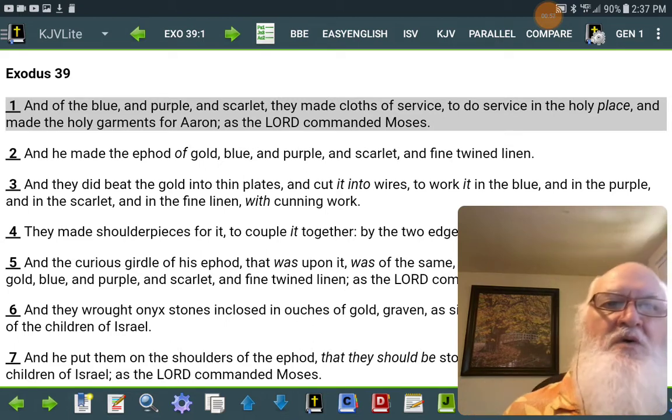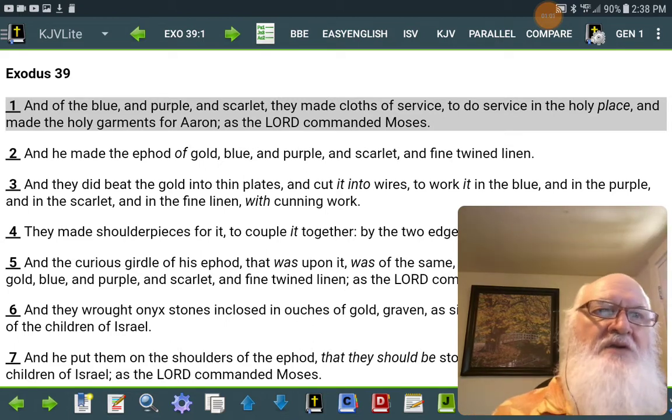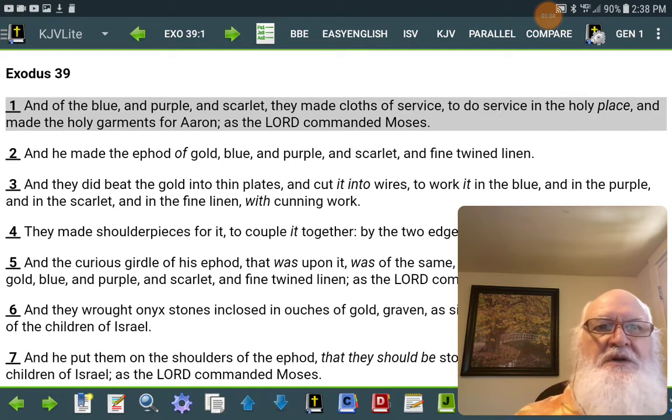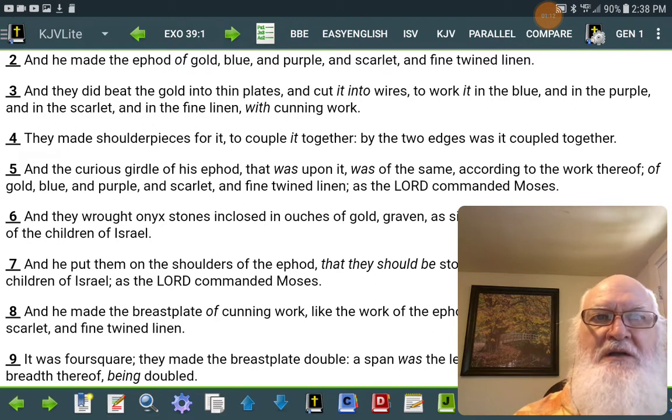And he made the ephod of gold, blue and purple and scarlet and fine twined linen. And they did beat the gold into thin plates and cut it into wires to work it in the blue